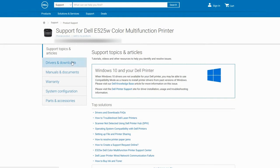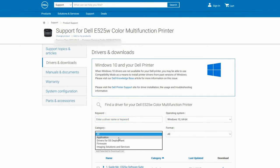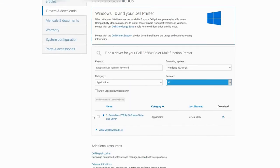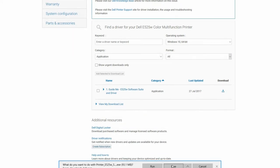So we're gonna go under Drivers and Downloads and pick the drivers for our Windows. Let's go ahead and click Application — I think we see it right here, it's the Dell ME525 software suite. That's all there is, so let's go ahead and download and save it.